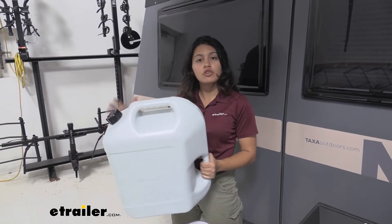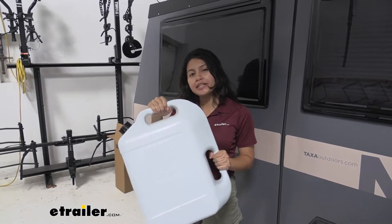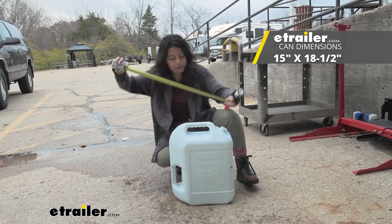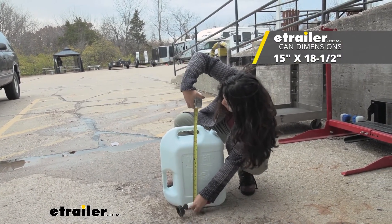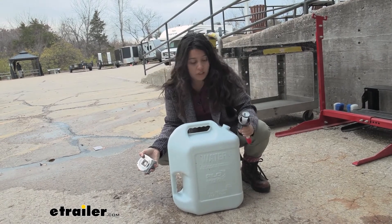Here you get a made in the USA water container with two handles — one for carrying, one for pouring. When it comes to width, it's about 15 inches wide, and when it comes to height, it's about 18 and a half inches tall.